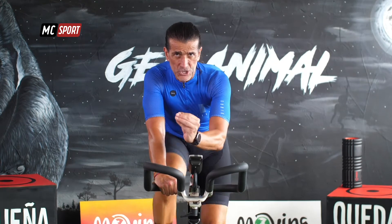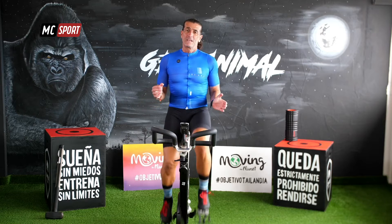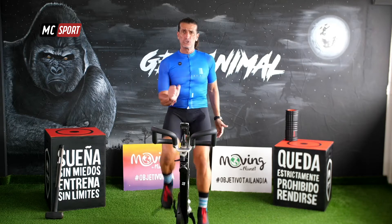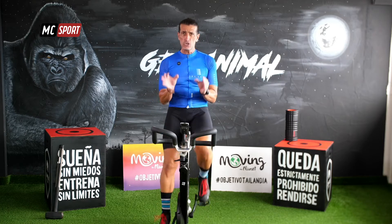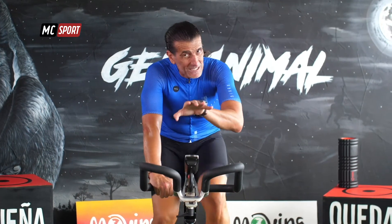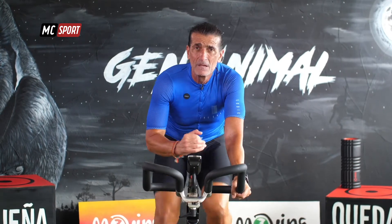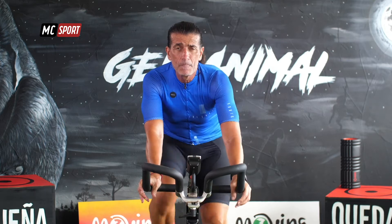Ahora vamos a hacerlo distinto. El salto a la misma intensidad que antes, pero más corto. Si antes hablábamos de unos 20 segundos, ahora combinamos solo aproximadamente 10 segundos. Incluso si quieres te puedes quedar sentado. Aumenta un poco la resistencia. Tú eliges. De fácil a moderado. Todavía no es duro.